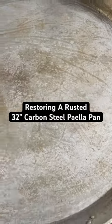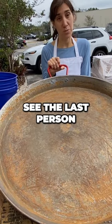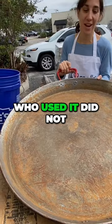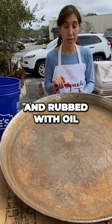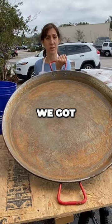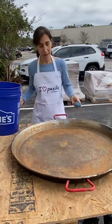A used seasoned pan — looks like it's a 32-inch pan. The last person who used it did not properly maintain it. It needed to be dried and rubbed with oil, but it was left to air dry, and this is what we got: a lot of rust. But don't worry, we can fix it.